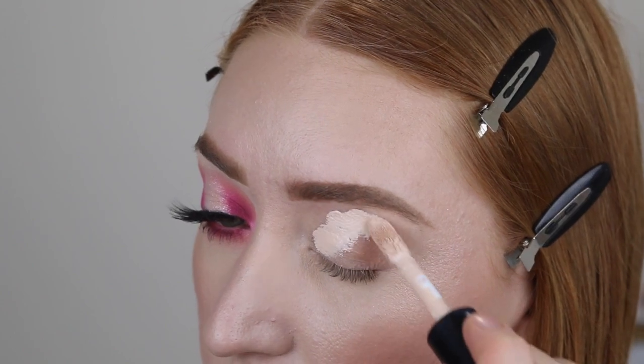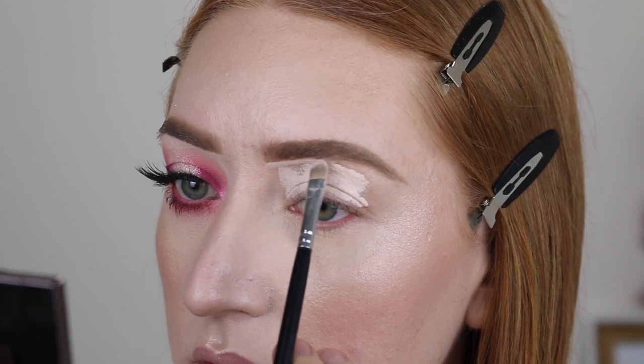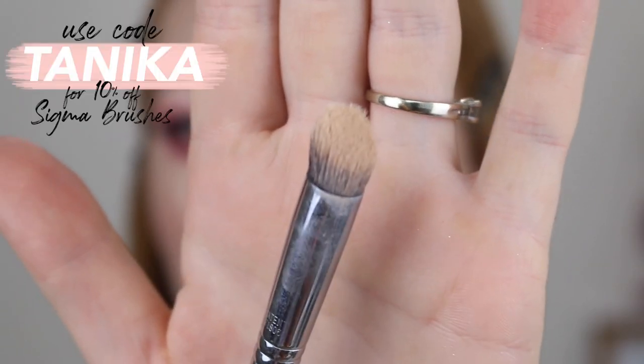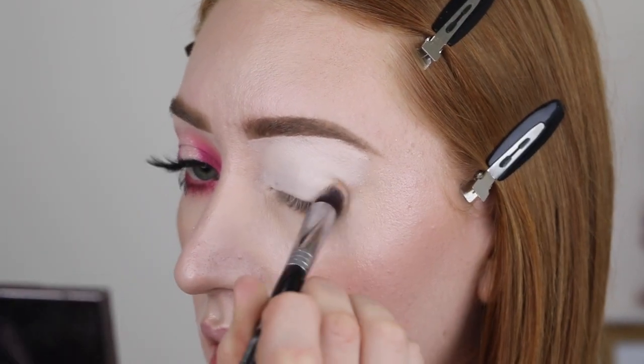Starting out I'm going in with my ELF concealer and I'm going to use this as my base. I like to use the Morphe M421 brush to blend it out and I also carve out my brow at the same time. Then I like to go in with my Sigma P88 Precision flat angled brush just to tap over the concealer and make sure it's blended out. I'm not going to set this with powder — the ELF concealer does dry down quite matte but it still retains a little bit of tackiness which I find helps the pigment to be really bold.